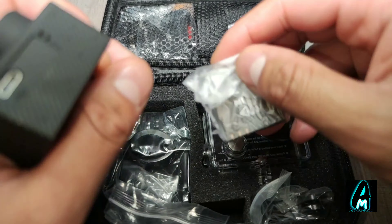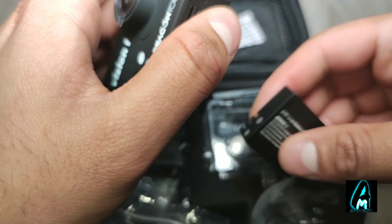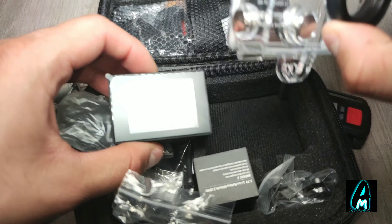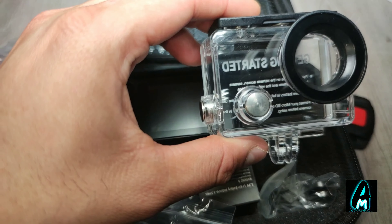The battery capacity is only 900 mAh, which gives you around a few hours of usage time before you need to recharge it. The waterproof casing can go up to 98 feet — so around 30 meters underwater. It also comes with adhesive mounts, a bike handlebar mount, and more.